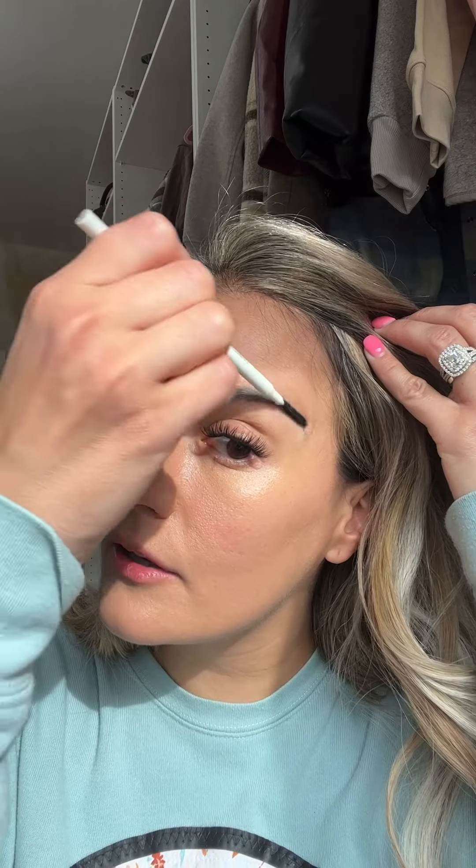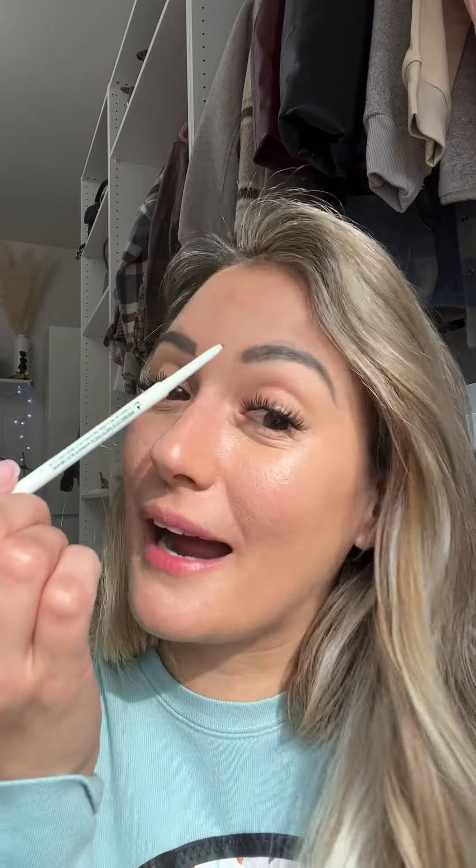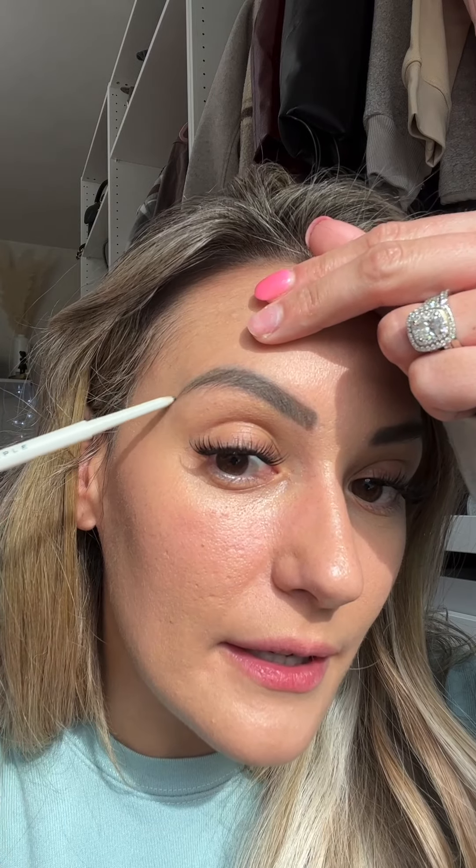Now we're going to do the Expressionist Brow Pencil in the color Neutral Brown. I gotta fill in these bad boys a little bit — I need to get my eyebrows microbladed again because I have barely any hair on them. I'm just doing my brows — and I know my nails are missing, I'm getting them done tomorrow, so don't judge me.